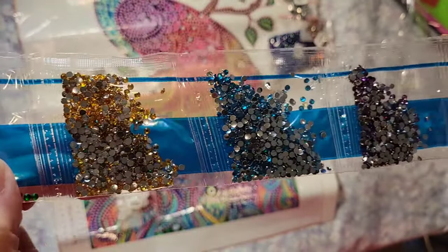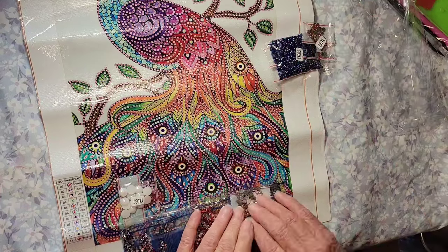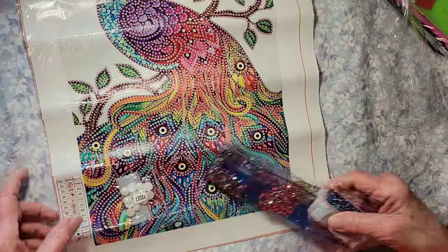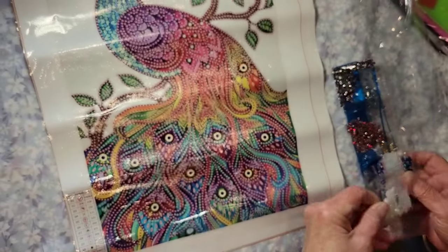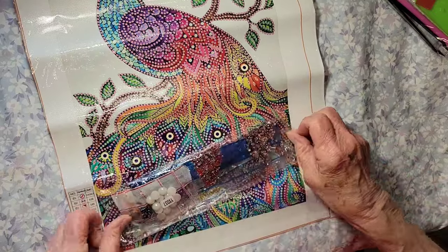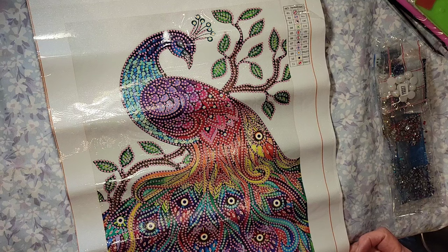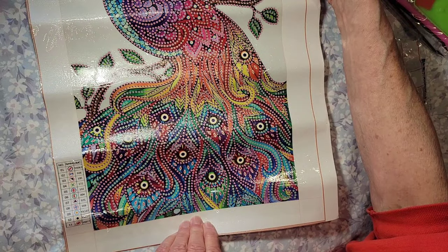Oh look at those pretty greens — oh my gosh, this is going to be gorgeous! Look how colorful that is. I call those pearls — oh my goodness, yes! I don't know which one I'm going to do first. I guess I'm just going to put them in the grab bag. That is beautiful — stupendous, I love it!